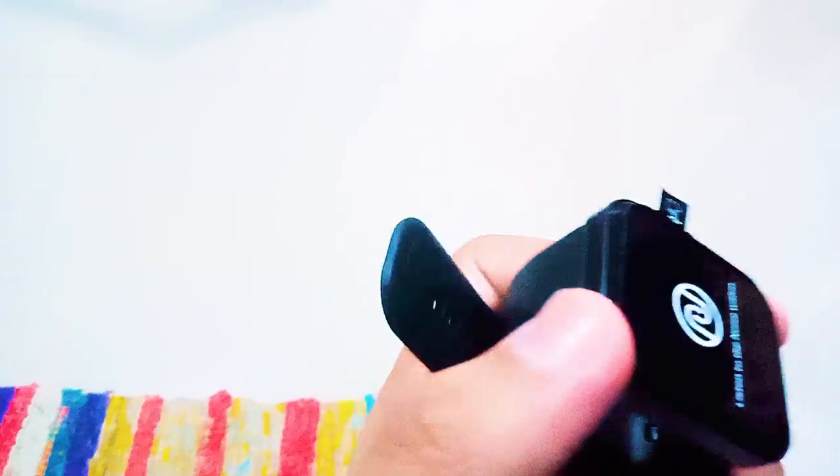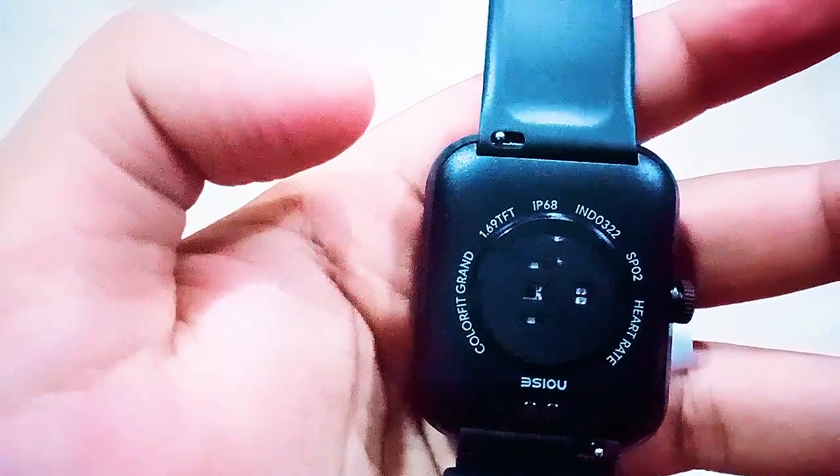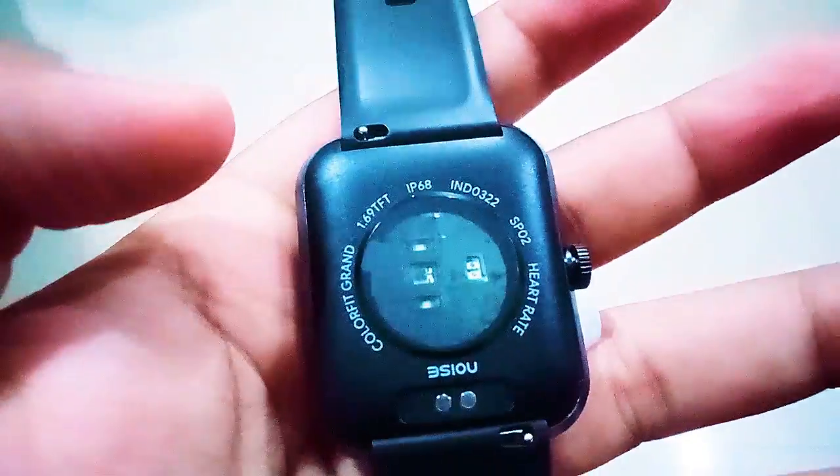Here is the wristwatch — it says 'Listen to the Noise Within.' It has flat edges with a clean matte finish. On the back, you can see its sensors. The name 'Color Fit Grand' is written on the back along with the 1.69-inch TFT screen and IP68 waterproof specs. There's also an SPO2 oxygen monitor and heart rate monitor.